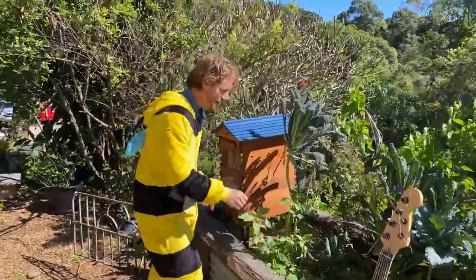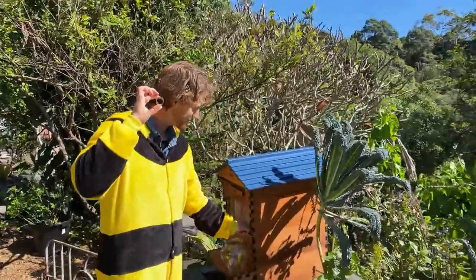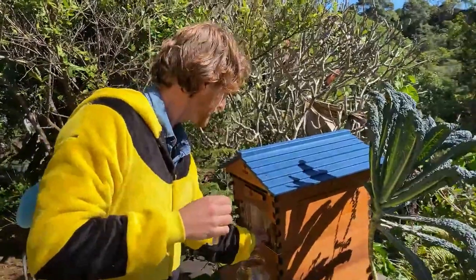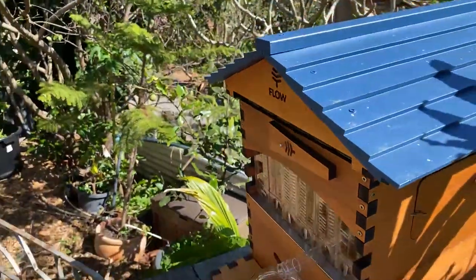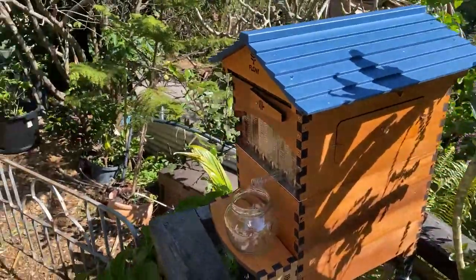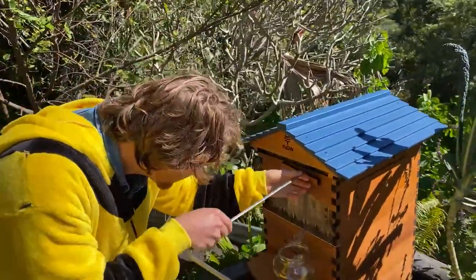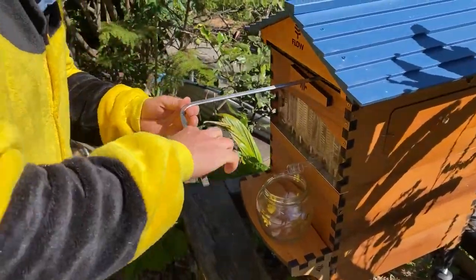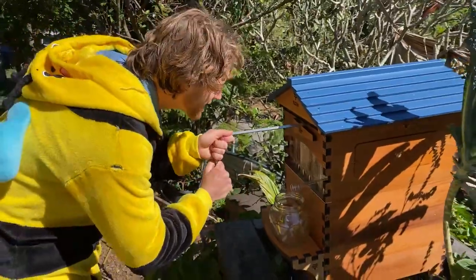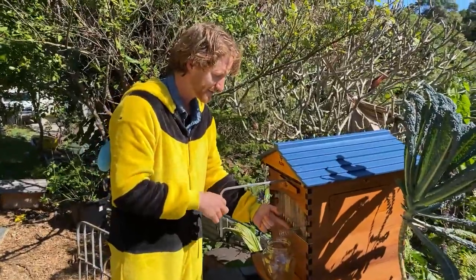What we're going to do is get some honey out of this hive here, so I've got a tube and I'm going to insert it into the hive, put the jar underneath, and then all we need is a special key to turn the frame from being in hexagon cells into pathways for the honey to flow down and out into the jar. If you've got questions, put them in the comments below. It's Kids Q&A today - we're in lockdown here in New South Wales, Australia. I'm just going to turn that now and we're going to see pretty soon the honey coming out of the tube.